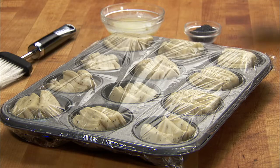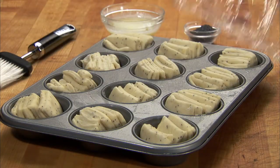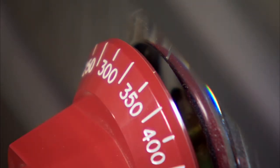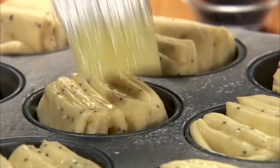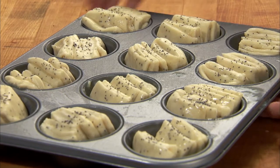Let the dough rise in a warm place for 30 minutes or until it nearly doubles in size. After it has risen, preheat your oven to 350 degrees. Brush the tops of the rolls with melted butter, sprinkle with poppy seeds, and bake for 25 minutes.